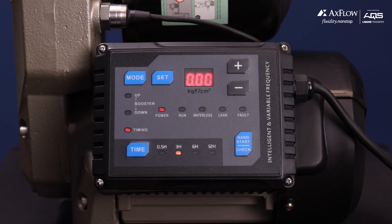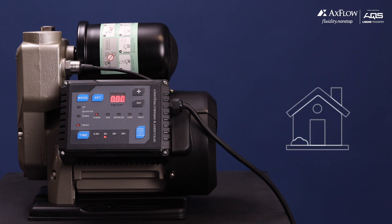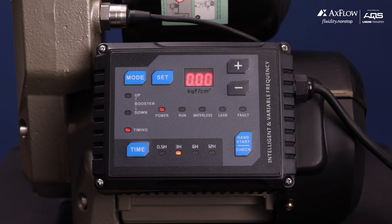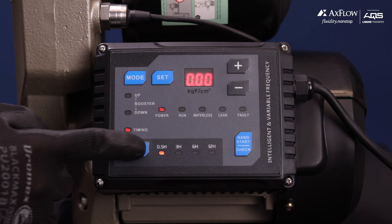The third mode is Time. Select this mode when the pump will not be used for extended periods of time, such as when the pump is installed at a holiday home that is only used occasionally throughout the year. By repeatedly pushing the time button, you can change the time delay between the pump idle times.